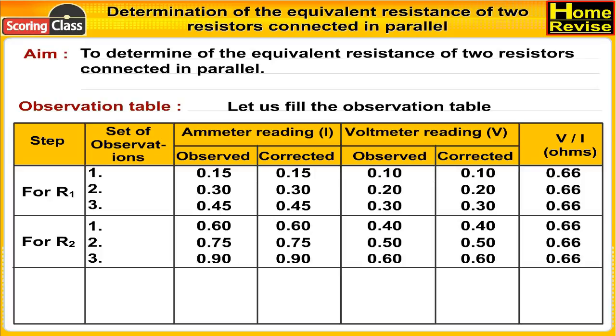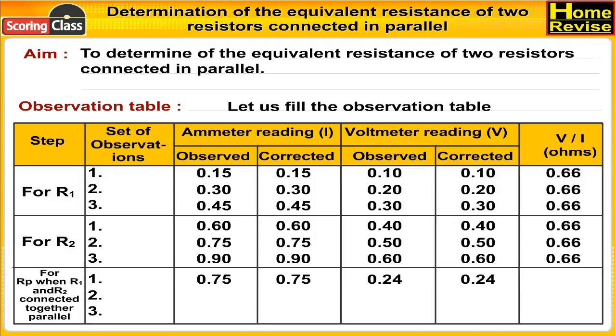For Rp, when R1 and R2 are connected in parallel: first set of observations, ammeter reading observed 0.75, corrected 0.75; voltmeter reading observed 0.24, corrected 0.24; V/I = 0.33 ohms.